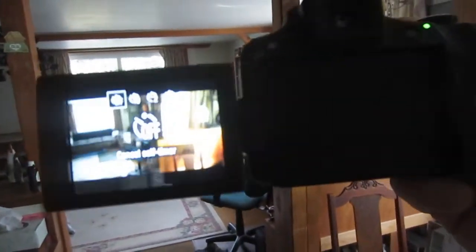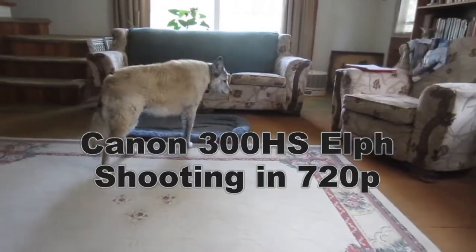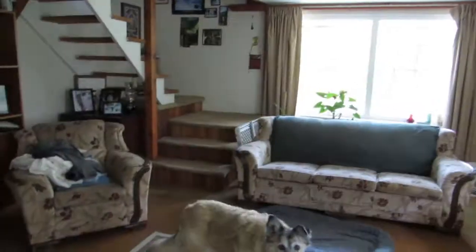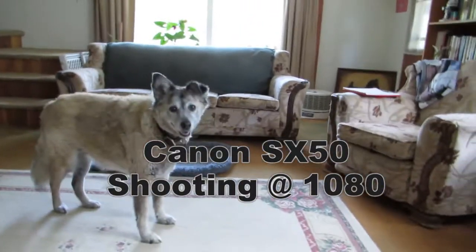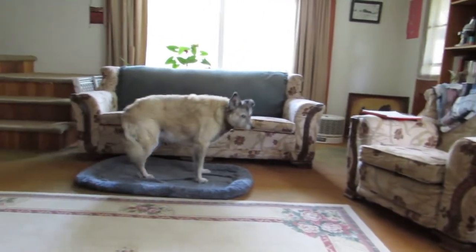So we're in action. I want to compare the video side by side — Canon SX50 and Canon 300 HS.